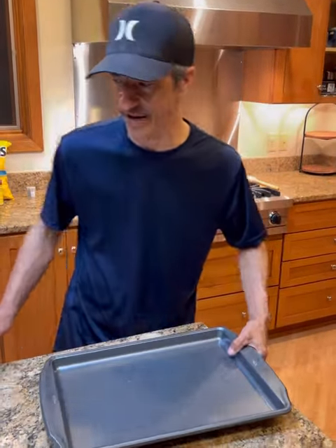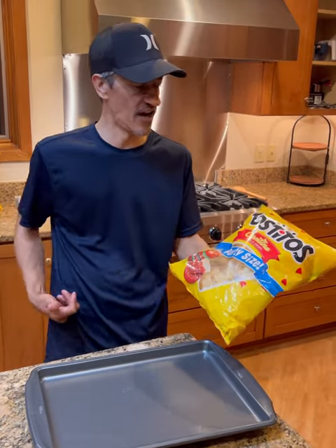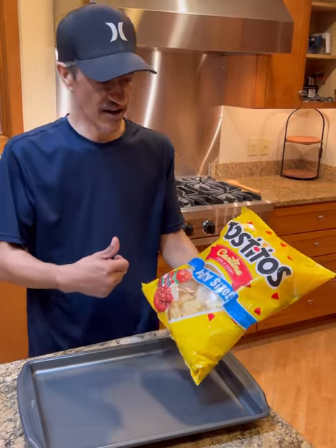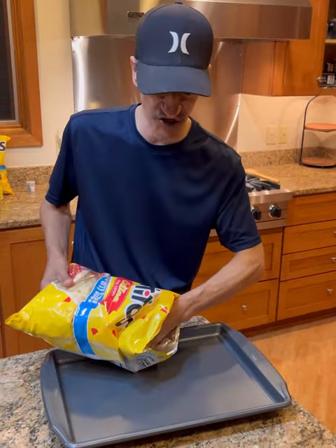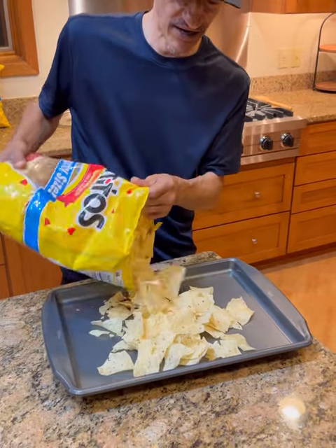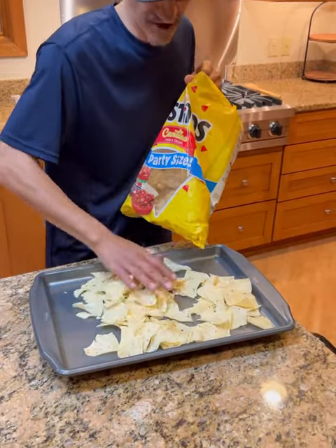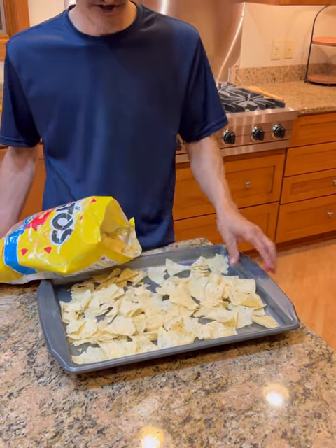First, grab a sheet pan. Use whatever chips you want, but we use the Tostitos thin and crispy chips. You can make as many as you want. I like them a little flatter. We're going to get them flat on the pan as the first layer, because we're going to build layers here.